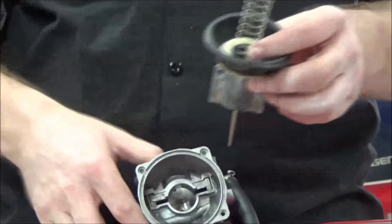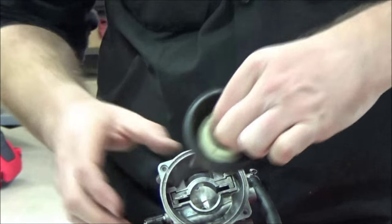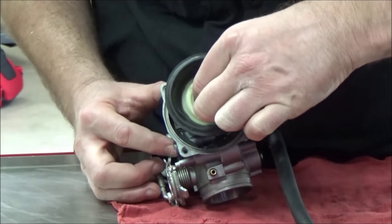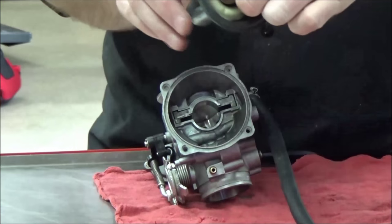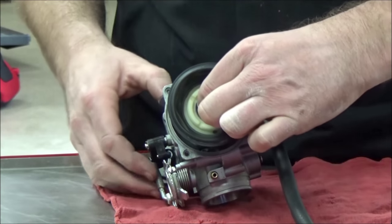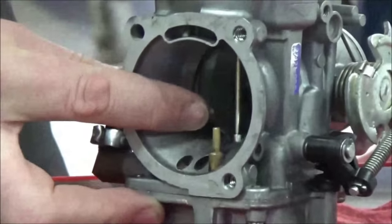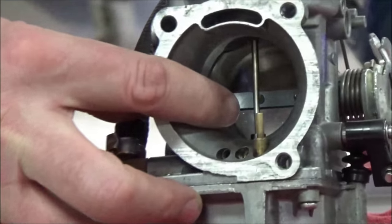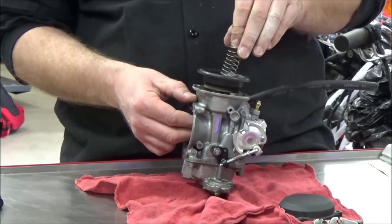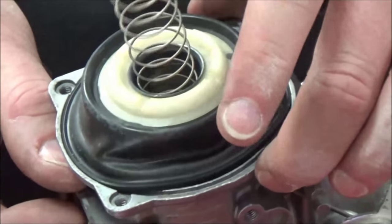I'm going to slide it into the carburetor — it only goes in one way, so if the first way isn't working, just flip it 180 degrees, which is what I need to do here. Then I'll show you from this side. I need to make sure I'm aiming the needle into the emulsion tube hole. Once it's seated, I don't need to hold pressure on the spring anymore.